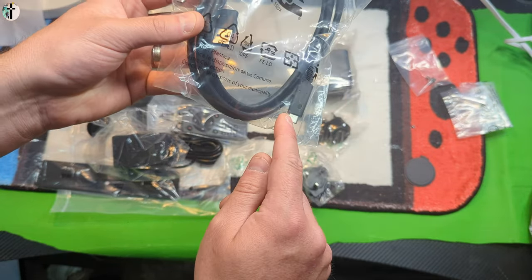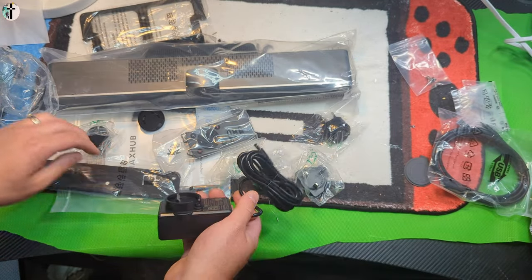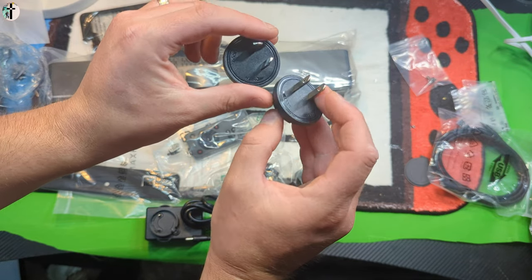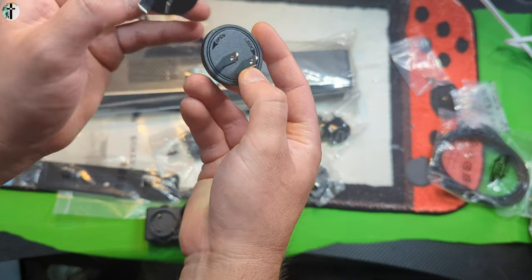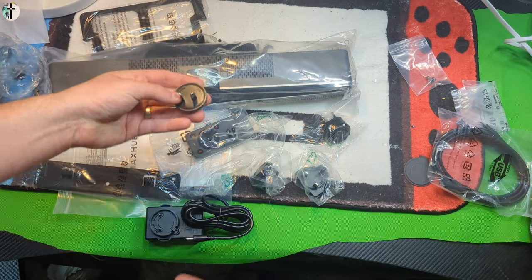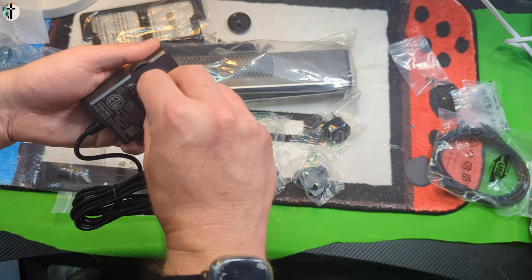We have a power supply and it looks like they give us two different plugs — interesting — for different countries. You got the US standard two straight-out prongs, and it looks like for maybe another country you have angled prongs. That simply connects like this, so it looks like you would place this down in and slowly line it up.